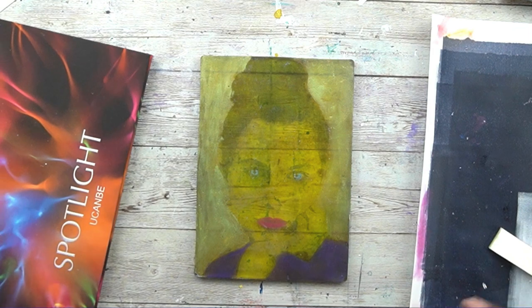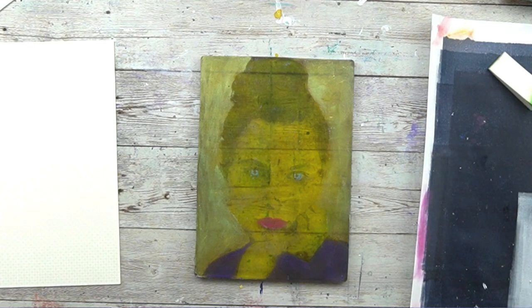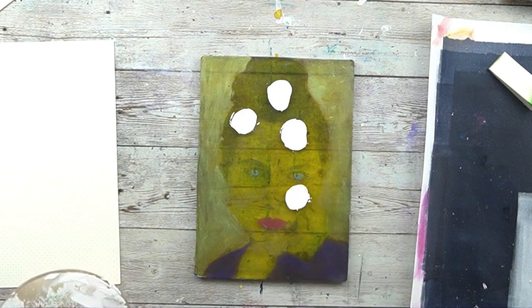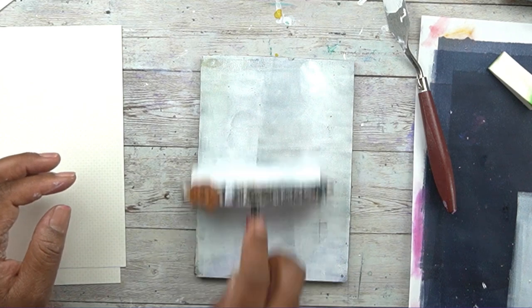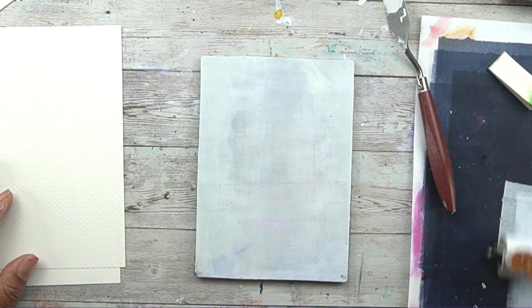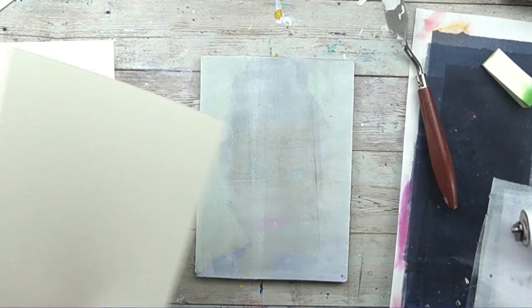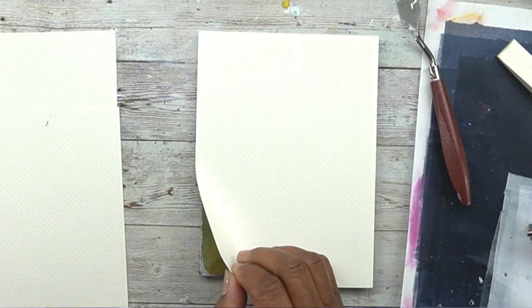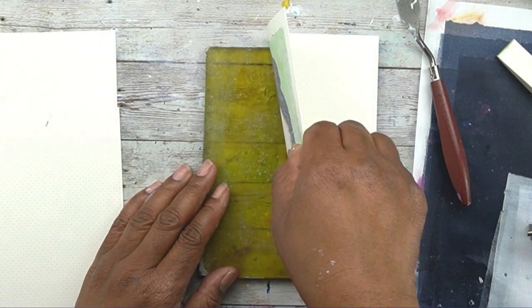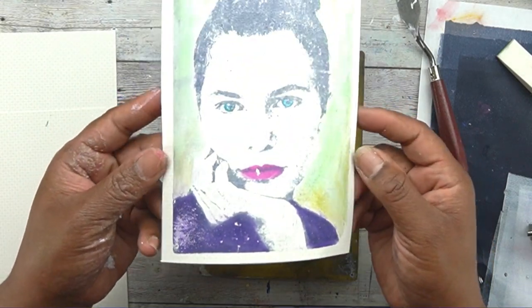I'm filling my background with this greenish, sort of greenish-gold color, and then I'm going to pull the print. This is just white acrylic paint applied with a palette knife — but you don't need one, you can apply it directly from the bottle. The key thing is again a thin layer: you should be able to see the print through it. You can see the outline of the face — that's how you know your layer is nice and thin. I used cardstock, gave it a good burnish, and there you have it.